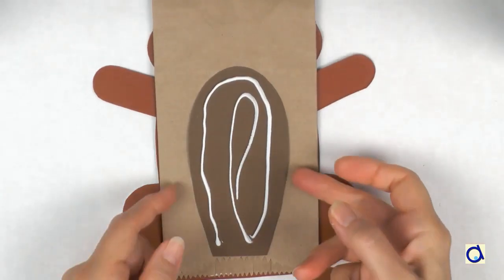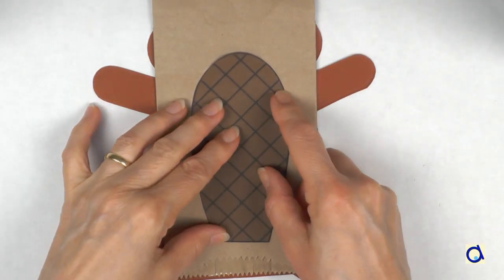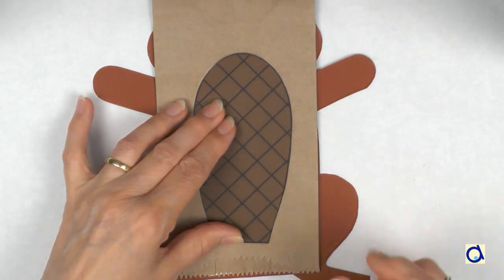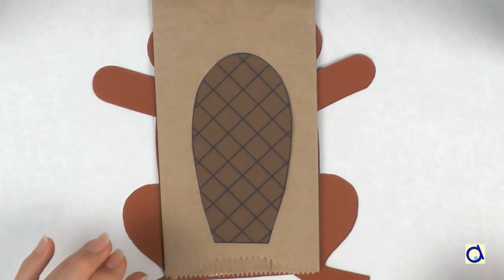If you want to put a tail on your beaver, turn the puppet and glue the tail in place. The tail is covered with scales. The beaver's tail serves as a rudder.